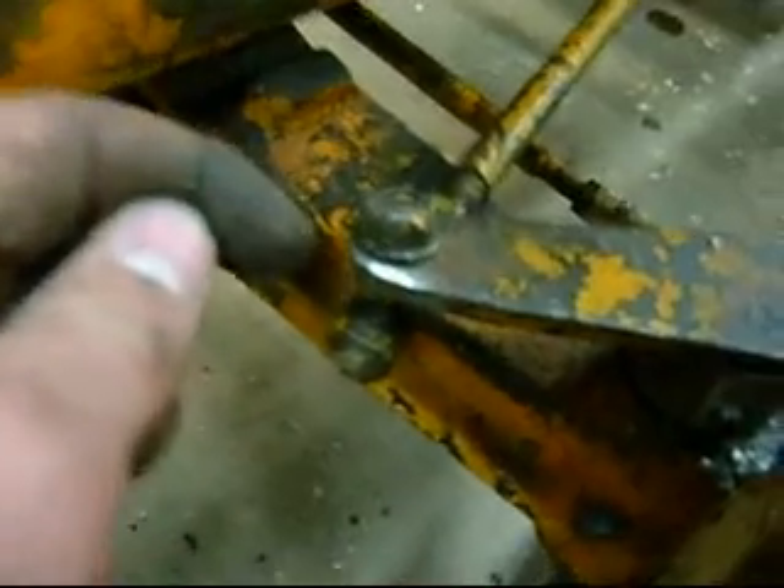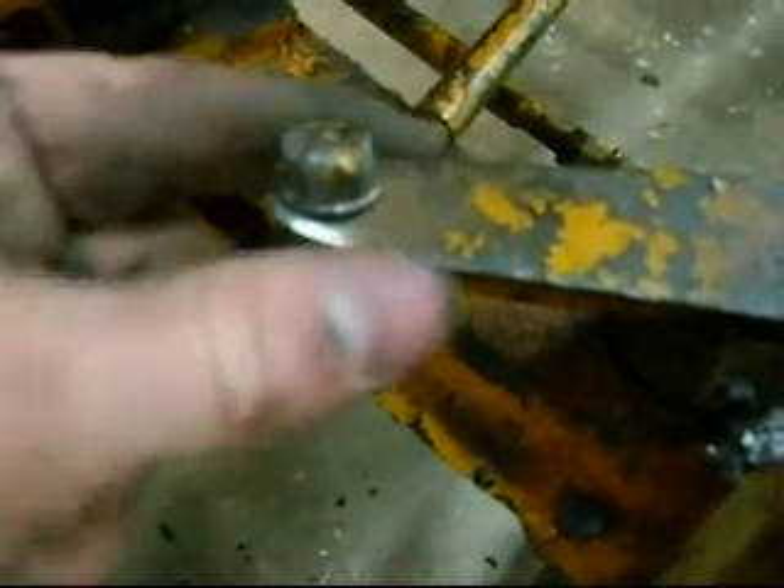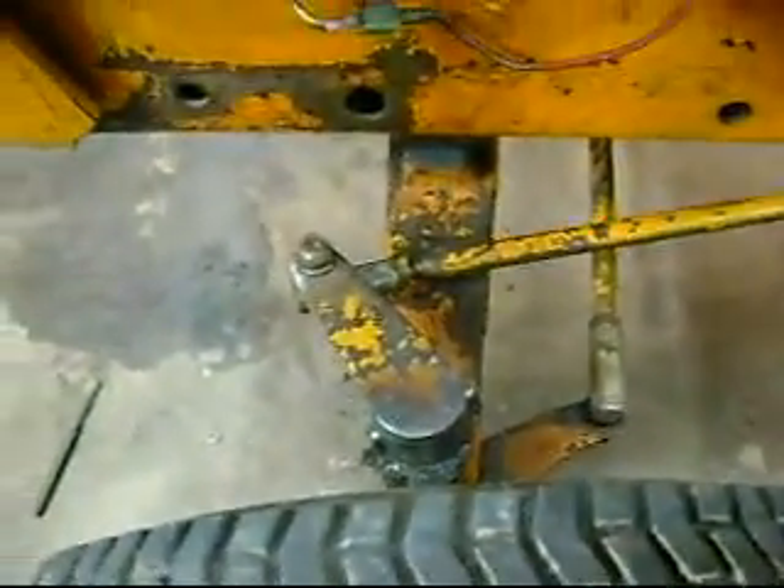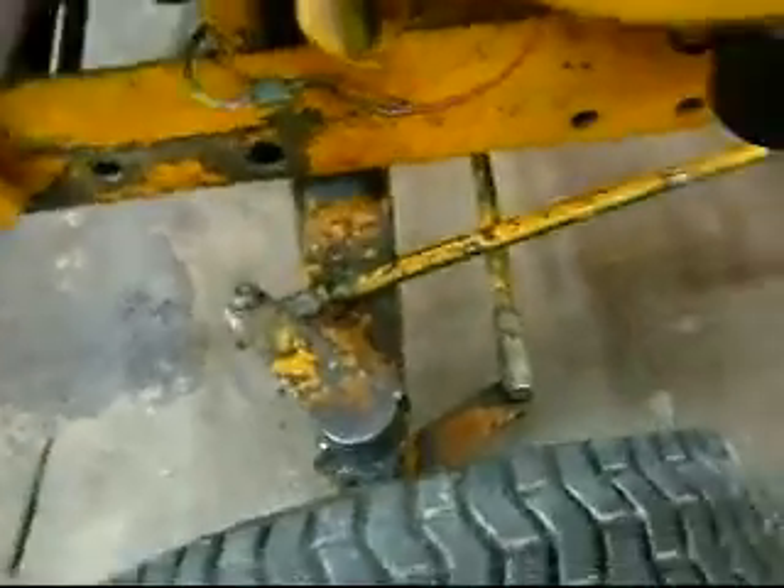I took the old end where the hole used to be and I cut that off with the grinder, and I ground a radius on there so it more or less looks just like it did factory. You wouldn't notice that it's been cut shorter unless you measured it or had another one right next to it to compare it to.